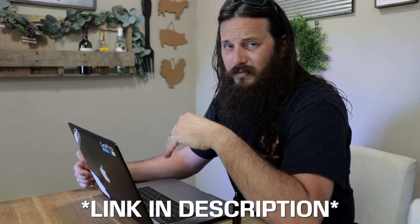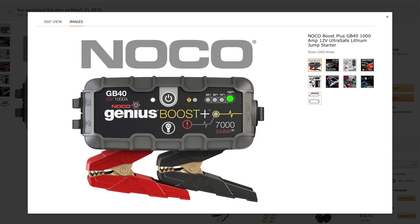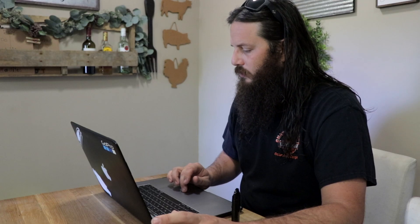They're kind of the same — I'll explain more in a second. For the purpose of this video I am going to order a NOCO GB40 off of Amazon and compare that unit to the newer jump pack that Harley-Davidson has come out with. The NOCO I'm going to order looks insanely similar to the one you can find right on Harley-Davidson's website.